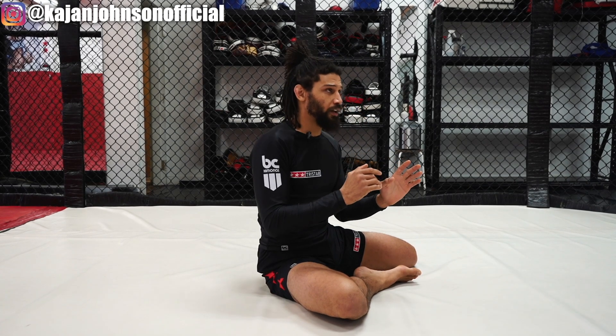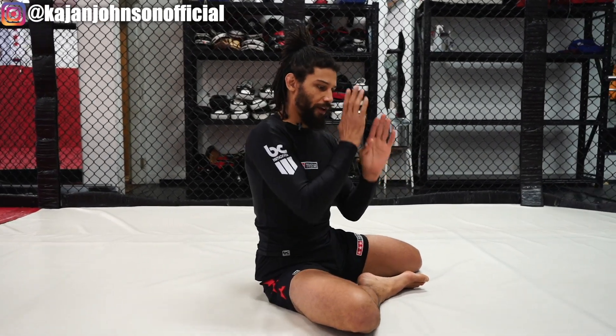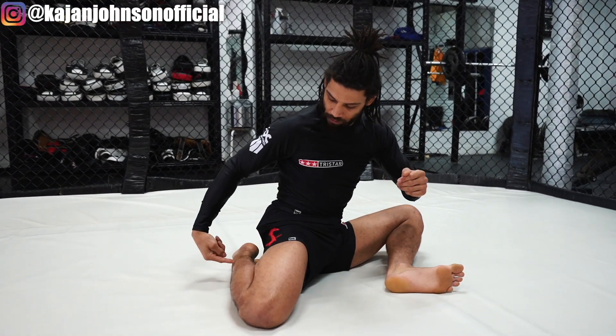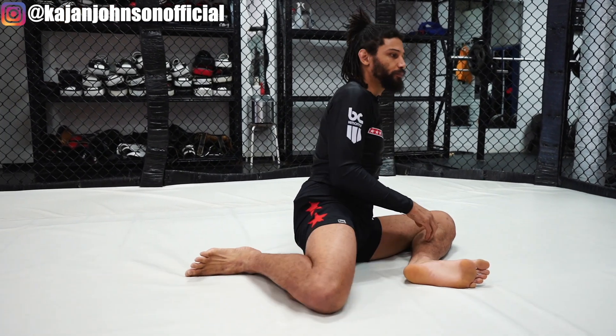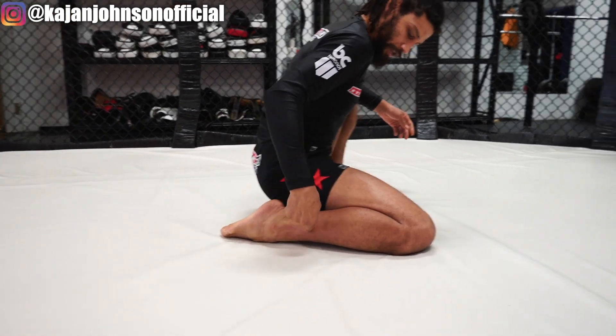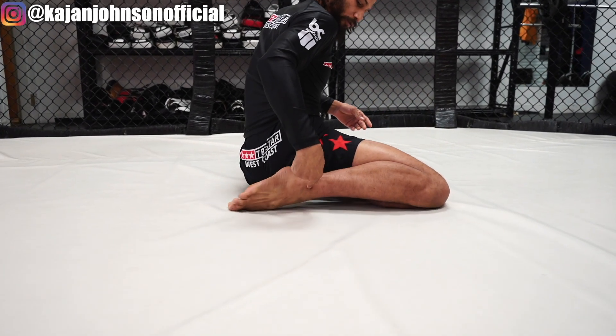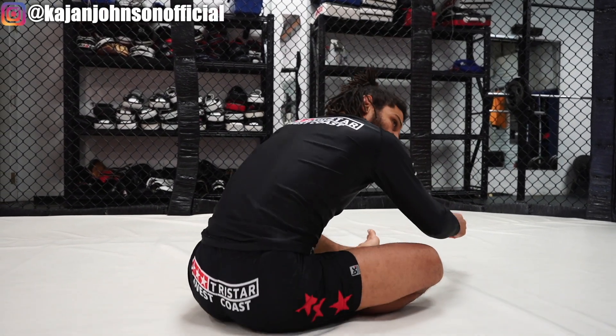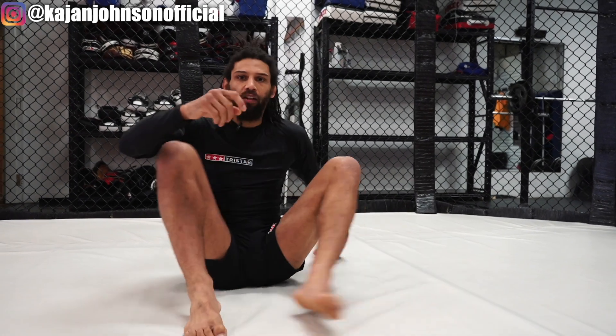Shoulder blades down and back, and head as neutral as possible. Try not to hunch or crane the neck — neutral, everything neutral. Out, plant, pull yourself up, get in front of the foot, and rest your hip down on that side. You'll see this leg will roll over. As you're coming up, you're in this position, you bring your foot in front, and then as you rest your hip down, this foot will roll over. This motion is very useful, especially once you start understanding leg locks and the complicated ways you can use your guard — how you need to get up and get down from there.